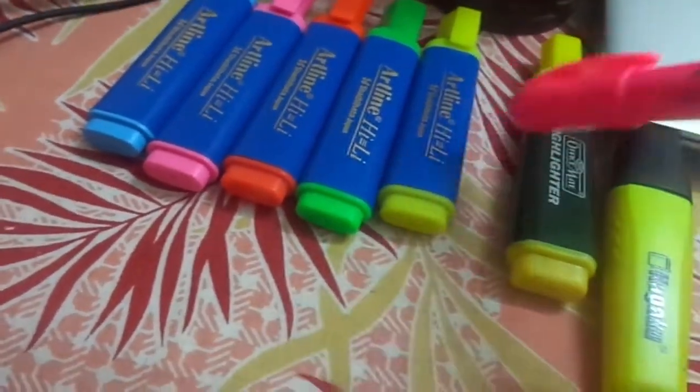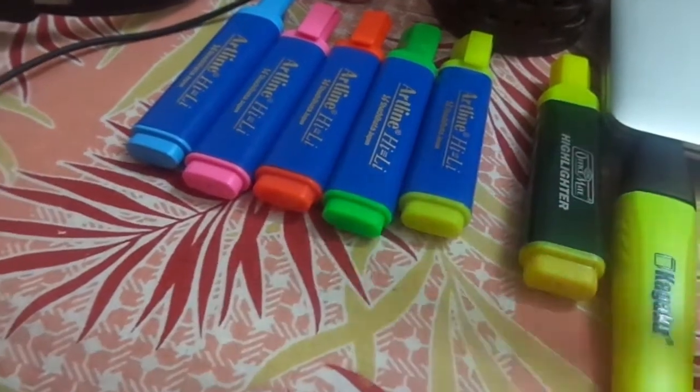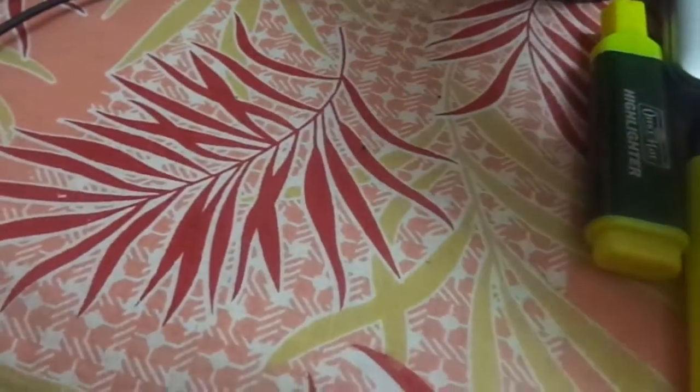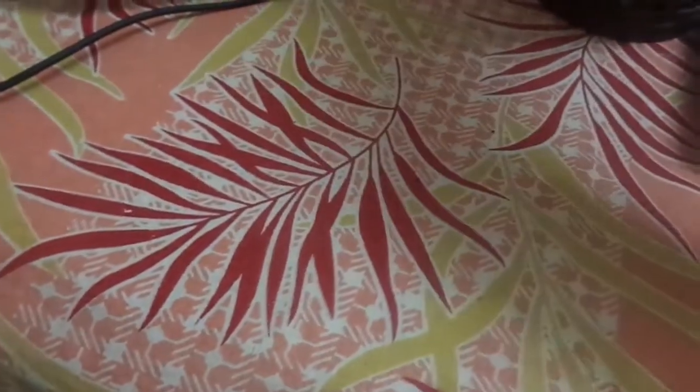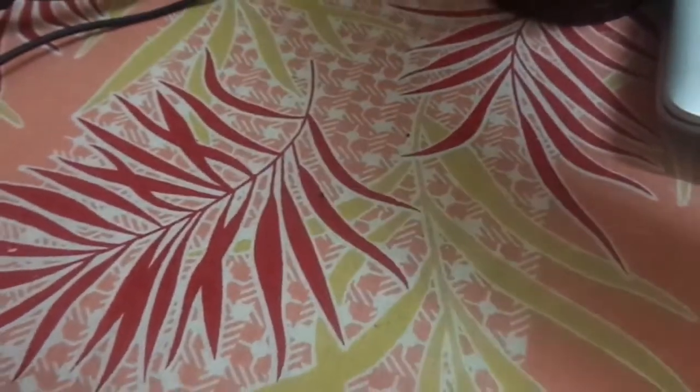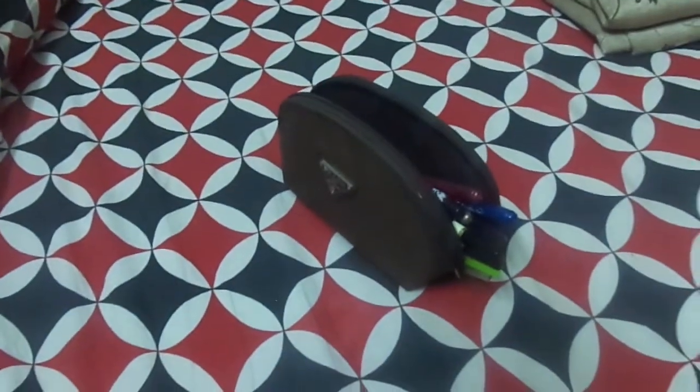Those are all the highlighters I use, and I always recommend Airline and Faber-Castell highlighters. If you want a stationery review, highlighter comparisons, pen comparisons, or a desk tour, please comment below. If comments aren't working, I'll go live and you can tell me there. Thanks for watching and see you in the next video, bye!